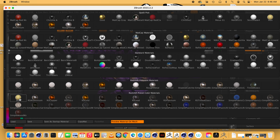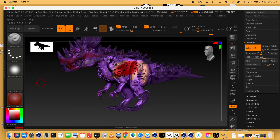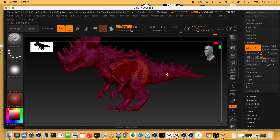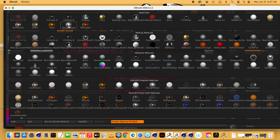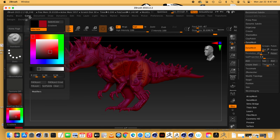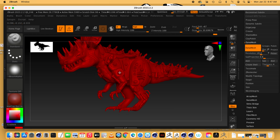Let's fill the whole thing in with MatCap Red. I'll go to MRGB — that means it'll use both the material and the color. Go to Color, fill object with color. Or I can go to RGB only, bring up my intensity, pick the color, and go to Fill Object with Color. That fills it all in. Now I need to think about what would be a good base color for my dino.